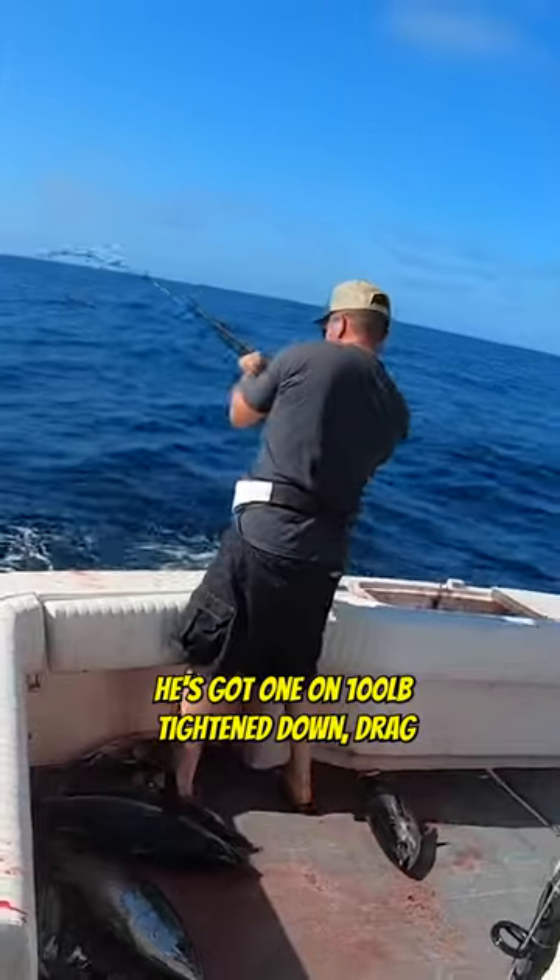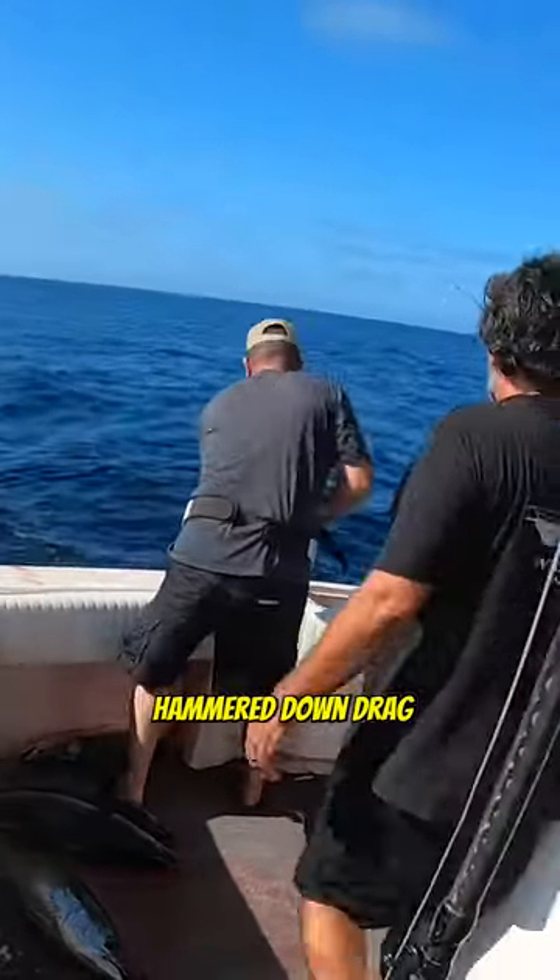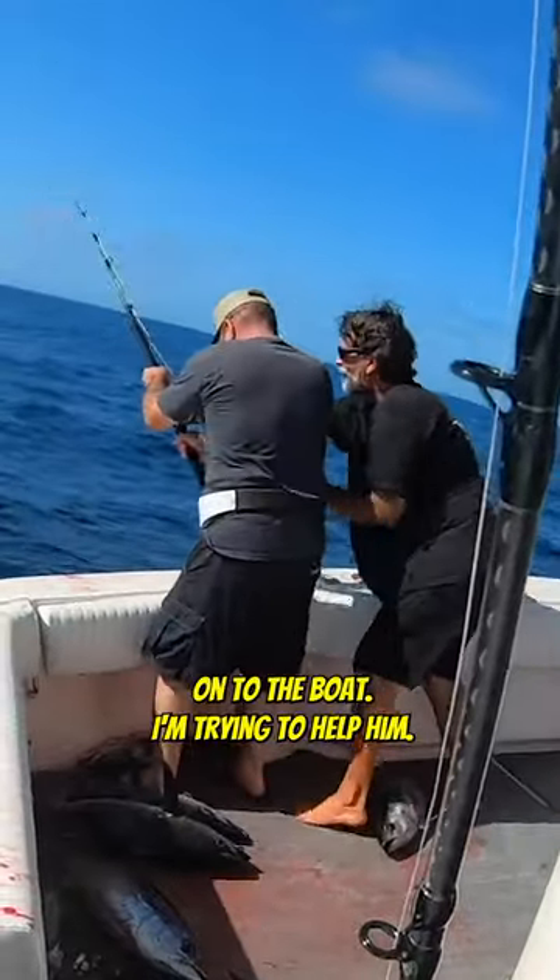There he goes — he's got one on the 100-pound. Tighten down the drag, hammer down the drag, and now he's trying to lift it onto the boat.